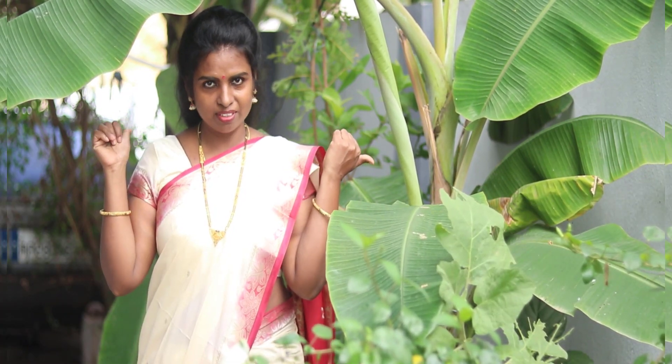Good morning. Hi, my name is Lekshmi. I am Dekshmi and I am a great friend. I am a great guy and I am a good guy.